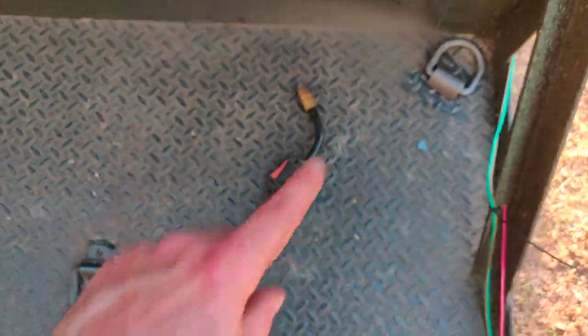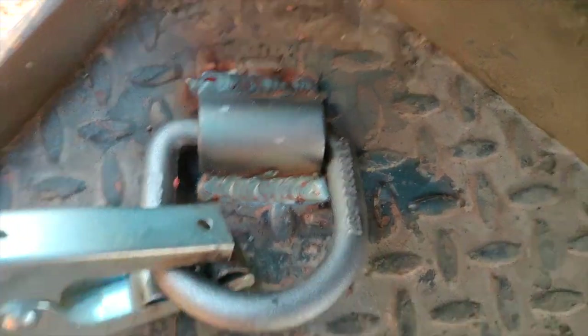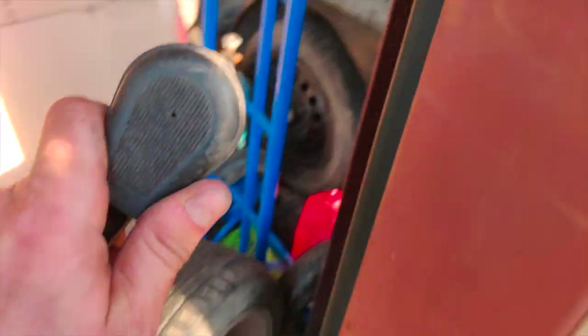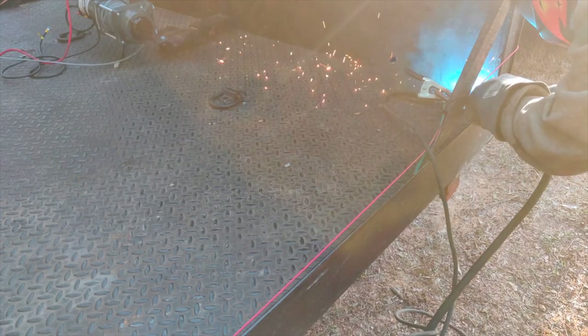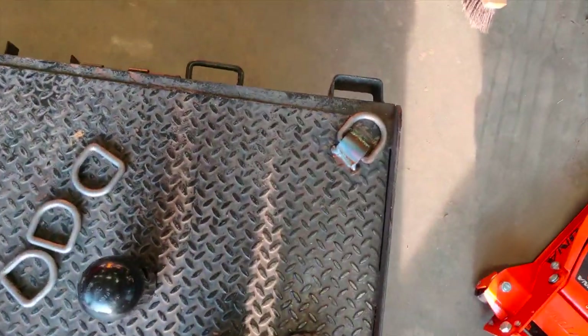I can just barely not reach, so I'm going to have to move the welder to a different spot. Luckily I think there's a plug over on this side. But at the very least this side is done and I'd say it looks pretty good. That should work — it's a little bit light on this side but looks good. Now I just need to let them cool and I can throw some paint on them and we can call this project done.